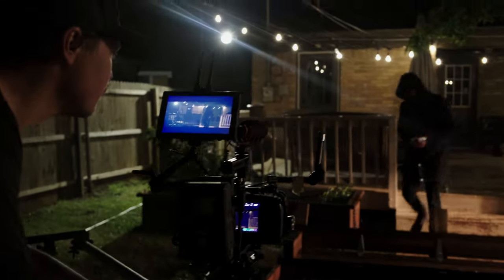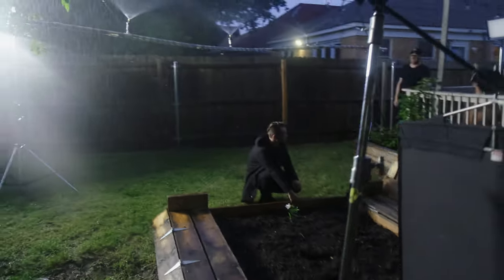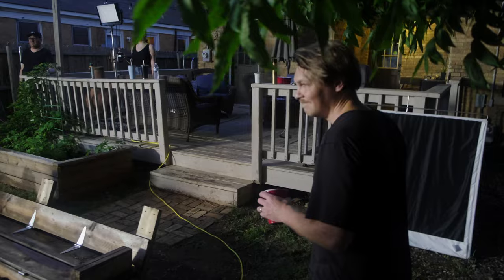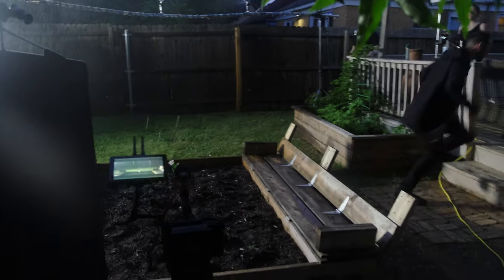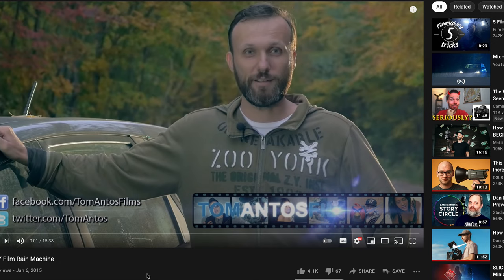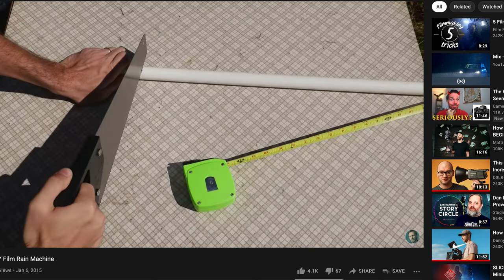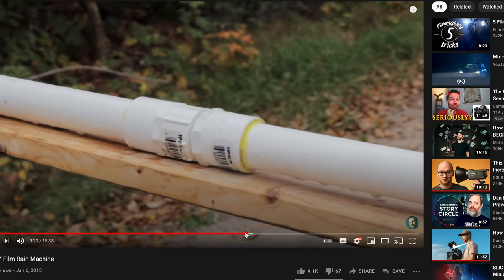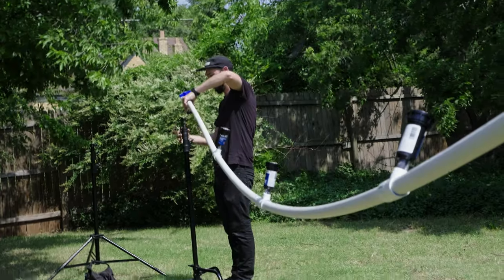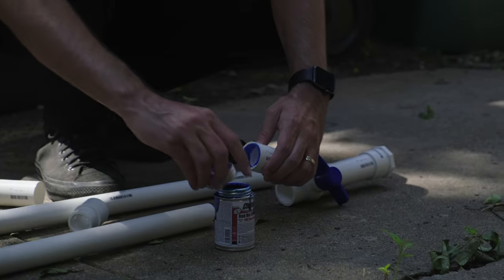In this video I'm going to show you what I did to create the rain effect in the film. We actually made rain a couple of different ways for different reasons. My first instinct was to get on YouTube and find a tutorial for a rain machine, so that's exactly what I did. Tom Antos has a great tutorial which I'll link in the description, but while using his video as a template we came up with a few more modifications and tricks to make it work better for our needs.